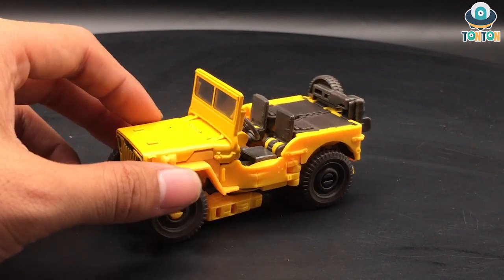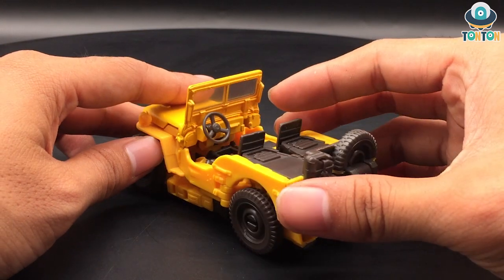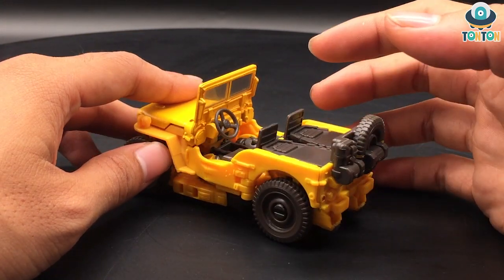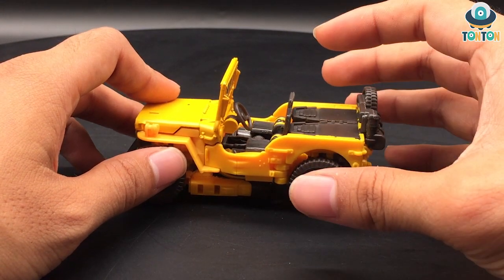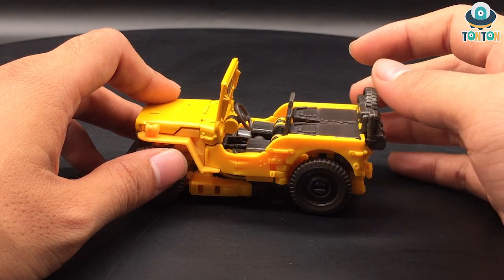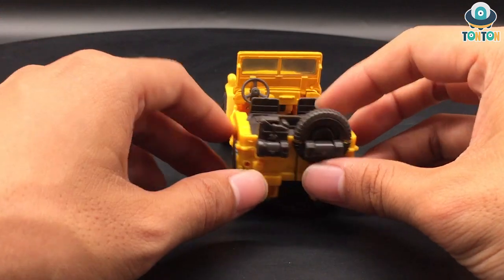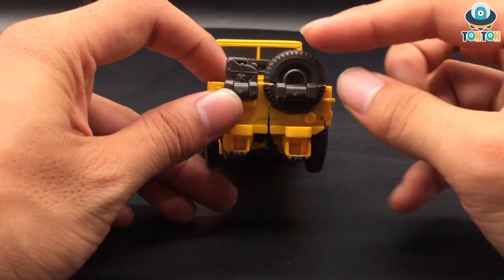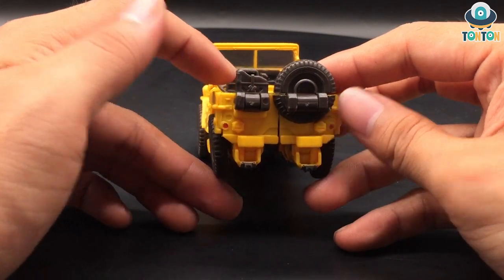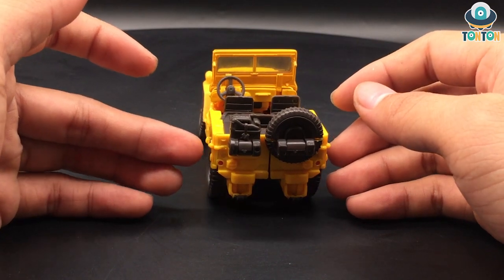The steering wheel is also a nice aspect — it's really detailed and I think it would be in scale with an actual human. Moving on to the back of the car, they went the extra mile to add the detail of the spare wheel and the gasoline tank. To me this is just outstanding; I really love these details here, they are beautifully sculpted.